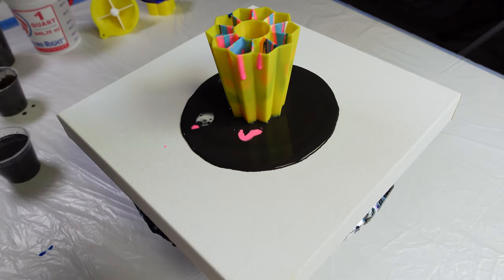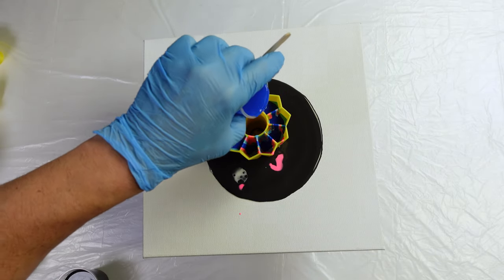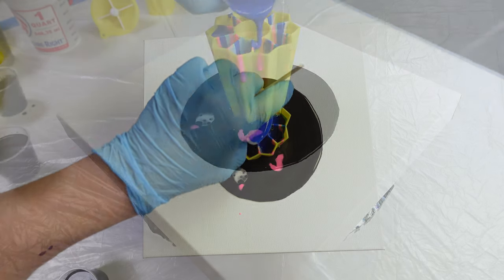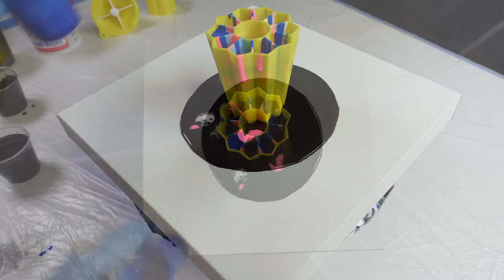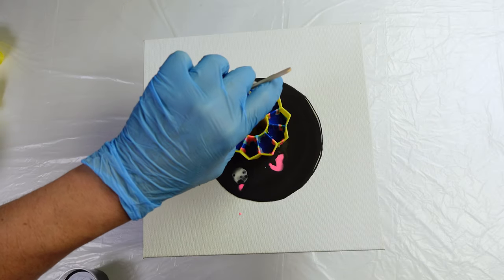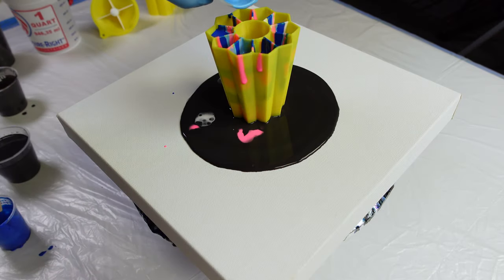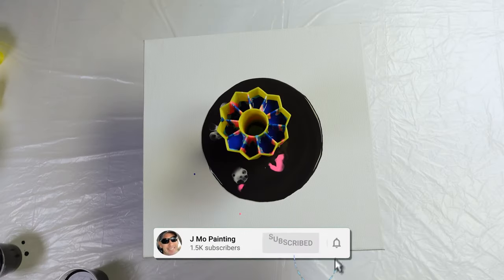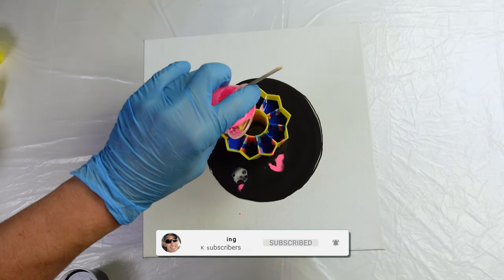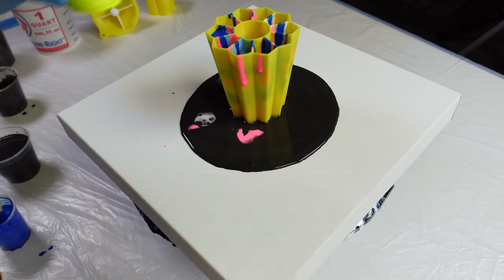I'm filling some of these compartments up a lot more than others, and that's okay — it'll change some of the dynamics of the color. Let me put a little bit of blue in the middle, we still need to do the middle. We'll just do the reverse order. I'll have some pink next to that baby blue. It's gonna be cool guys, I'm excited!